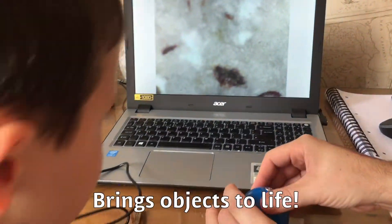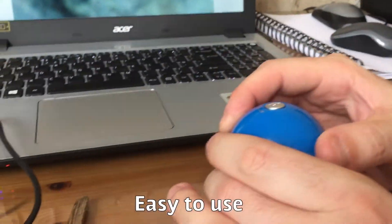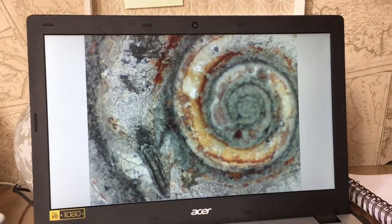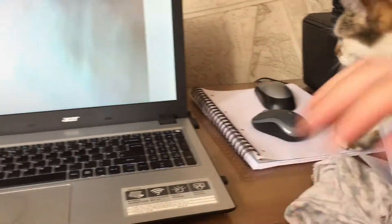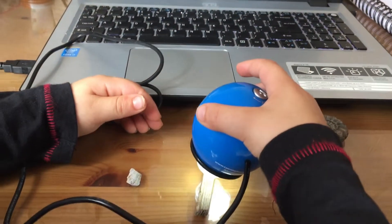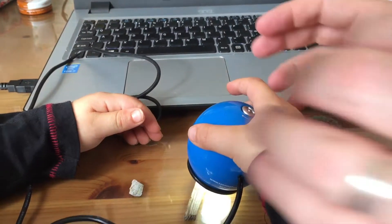What can we see? What are we looking at, dad? We're looking at a shell. We focus here using this dial. That's a fossil Brandon found at another state. Hold it steady and daddy can help with the focus.